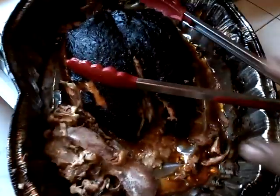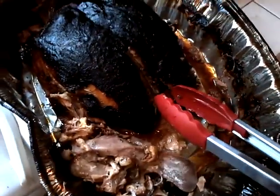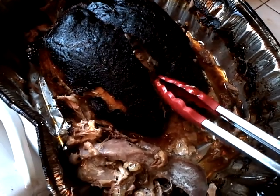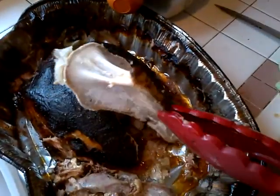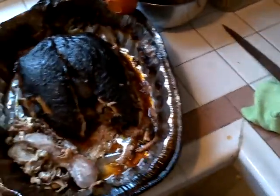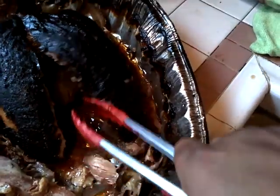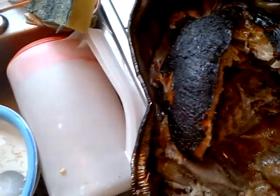I'm carving this turkey and I don't know if I'm doing this right or not. Is this supposed to happen? The breastbone just came right out. What's in there? Those are seasonings — get all that onion out. I'll see if I can just separate it this way.